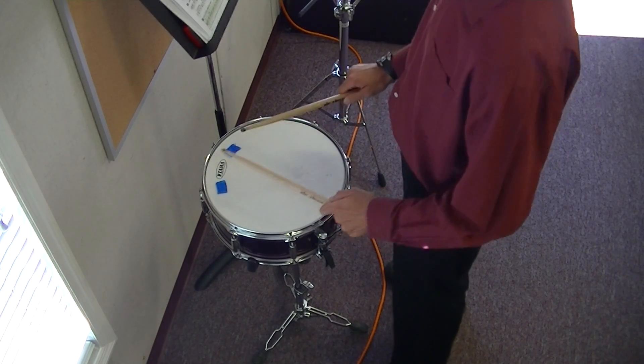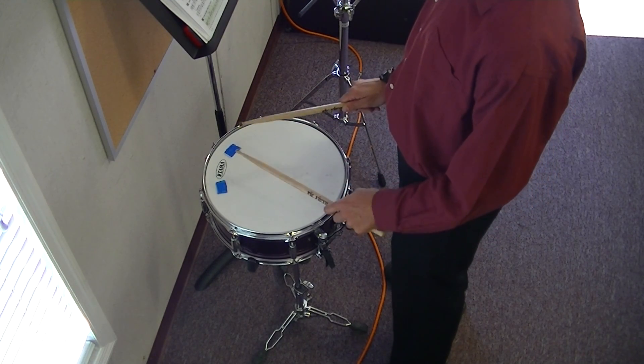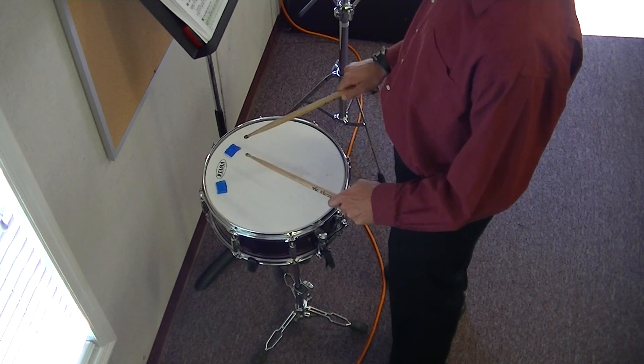Here we go. 75. You should have already looked through it and be ready to go. So let's do it. 1, 2, 1, go.